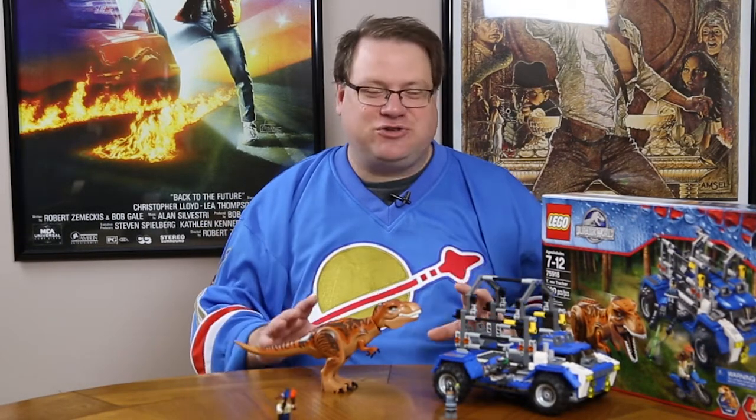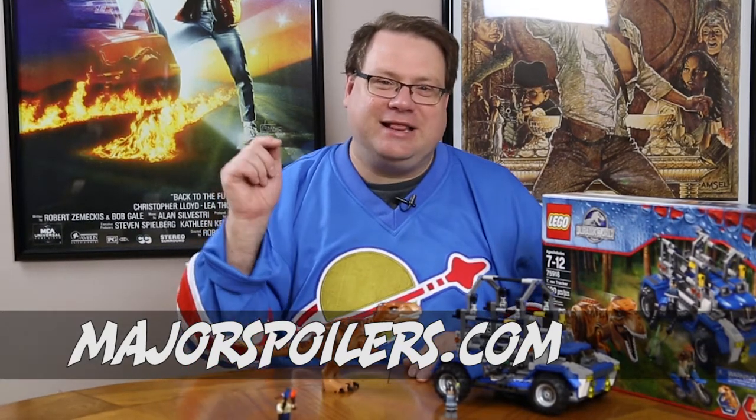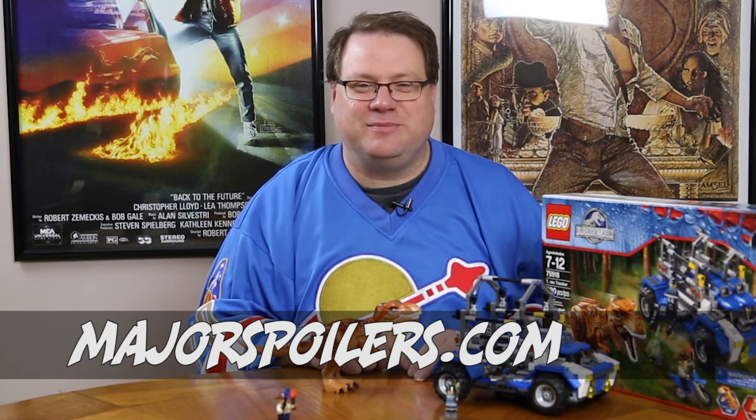Set 75918, the T-Rex Tracker — I think this set has a lot of playability and it's going to keep you entertained for hours, whether you're chasing the T-Rex down or the T-Rex is chasing everyone else. There are a lot of little features with the characters and things that pop off and slide off on the truck, and of course the T-Rex is my favorite. Thanks so much for watching. If you have any questions, use the comments section below — we love reading your comments here at Major Spoilers. You can follow us on Twitter at Major Spoilers, visit our website at MajorSpoilers.com, and if you're looking to buy this set, there is a link to our Amazon affiliate page. Thanks so much for watching — we'll see you next time.